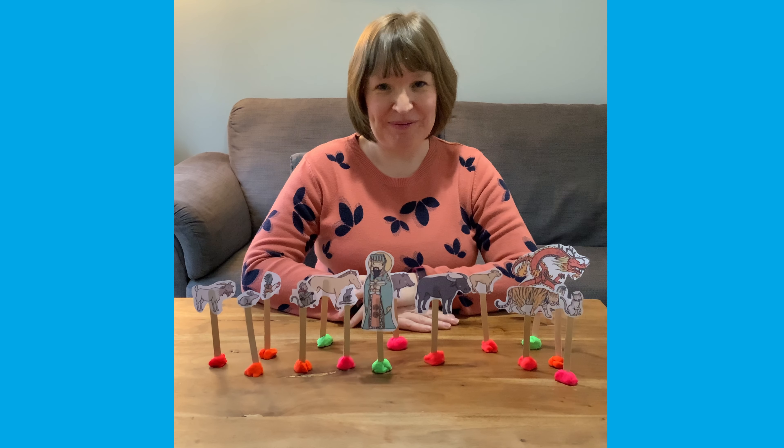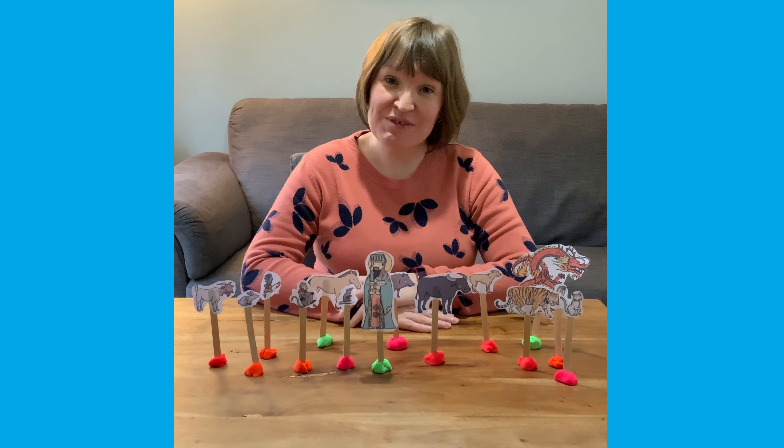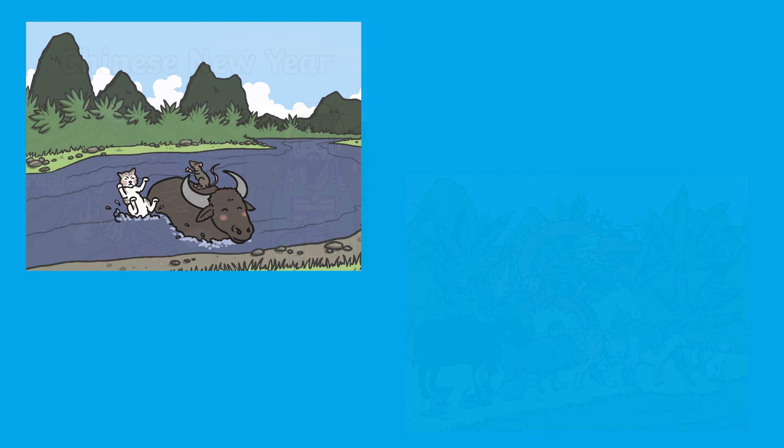Hi, it's Joni from Twinkl, and today I'm going to be showing you some of our Chinese New Year resources. You might want to start with this Chinese New Year story PowerPoint — it tells the story of how the years came to be named after the different animals.